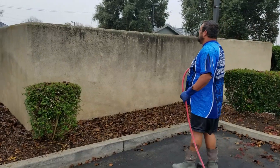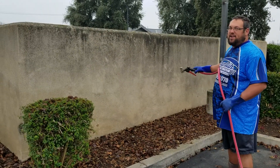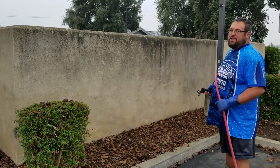You can see this wall has mold and mildew growing all over it. We're going to do what's called softwashing — we're going to remove all that chemically with low pressure, with no damage. You'll be able to see it actually disappear after we shoot it.